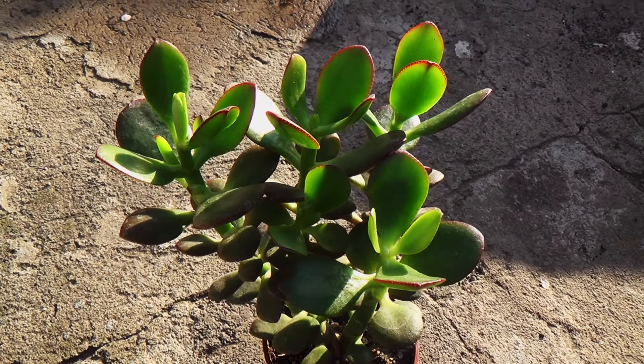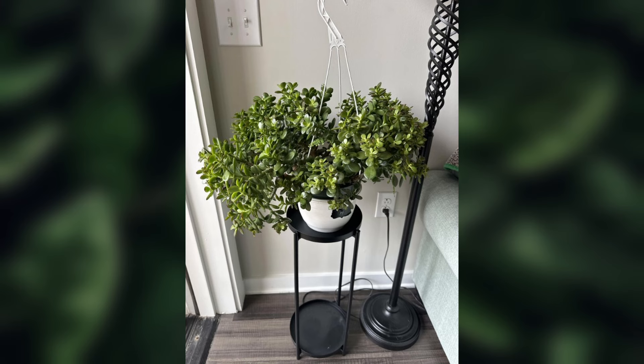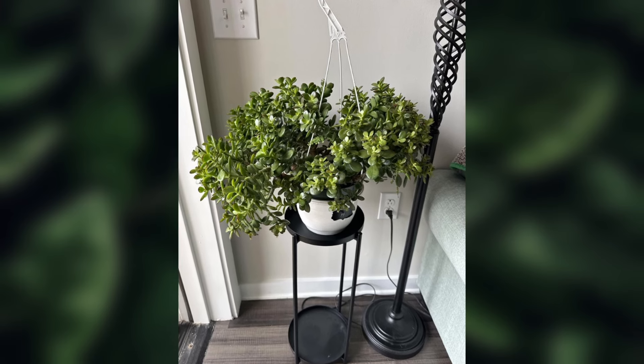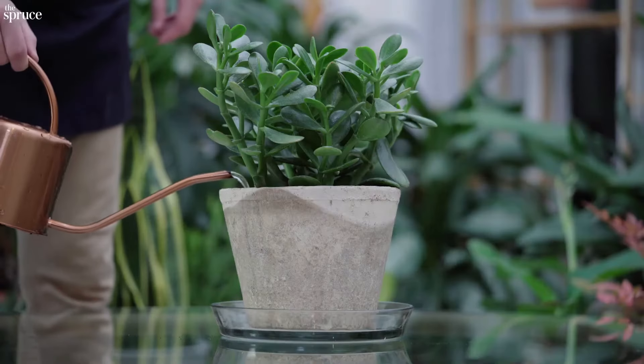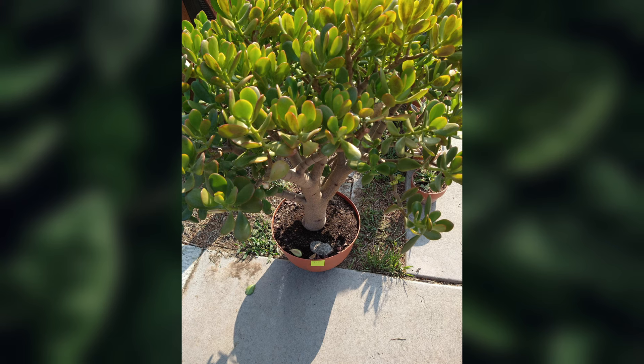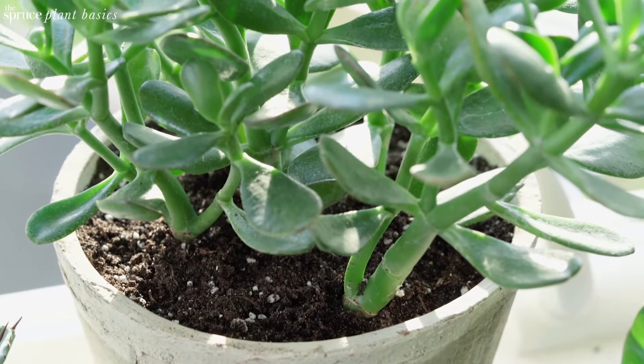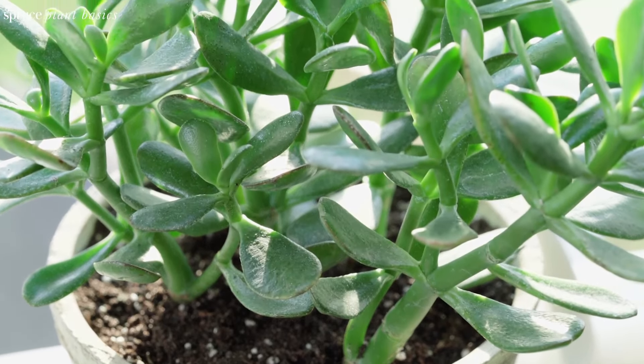Meet the jade plant, also known as the money tree because its leaves resemble coins. It loves sunlight, so place it near a window. Like the other succulents, water it only when the soil is dry. Jade plants can grow into small trees or shrubs and live for many years, sometimes even decades, making them a cherished addition to any home.